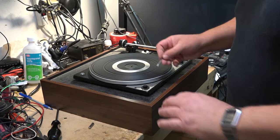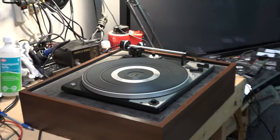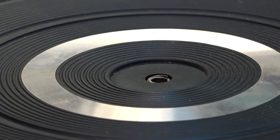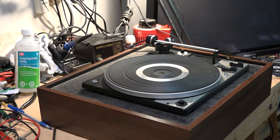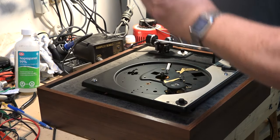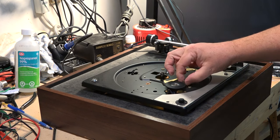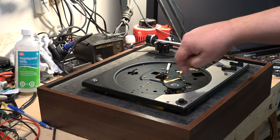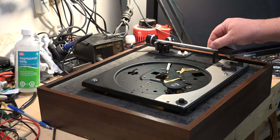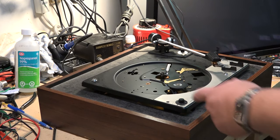To get under the table we have to pop off this snap ring here. I'm just going to pop that off and then I can lift off the turntable, and we'll see that this one's actually a rim drive. Basically you've got a motor that spins and it turns this rubber drive pulley, and that drive pulley pushes up against the turntable and drives the table.